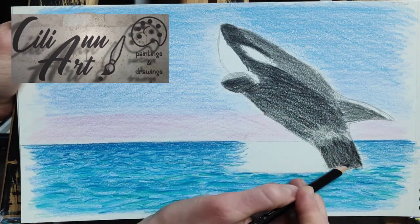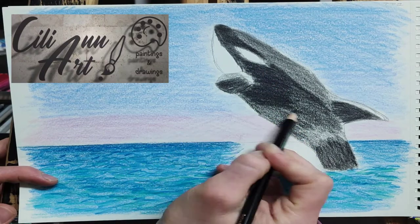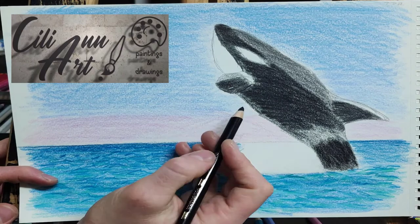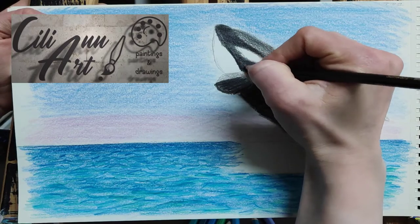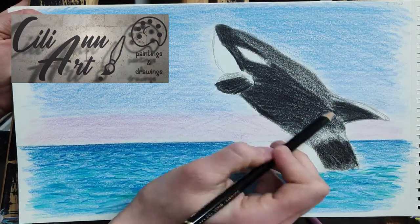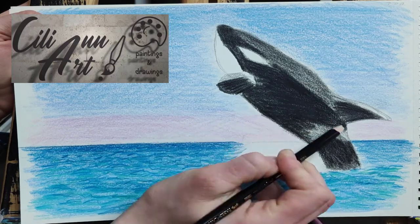You can see I'm working with a black pencil, and in order to get this strong black color you just have to go over it many, many times. Leave blank the parts that are white, and put less color in the parts that look gray — just because they're under the white.